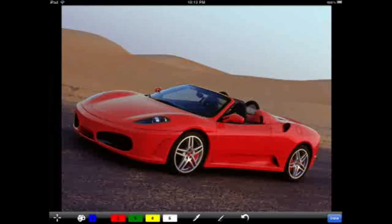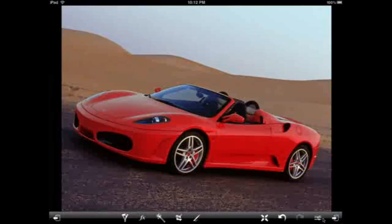All right, that's looking pretty good. I think I want to make this color a little more saturated because it's a little too far into the pink for my taste over there on the right.